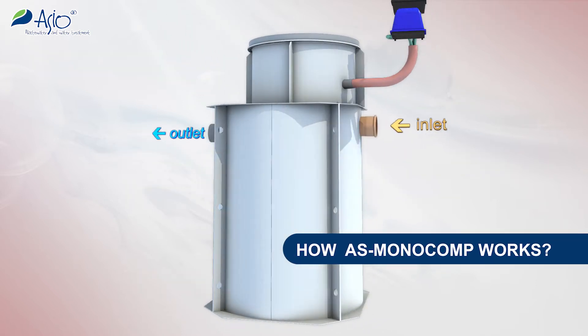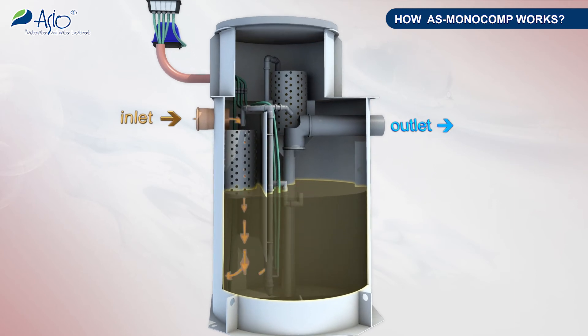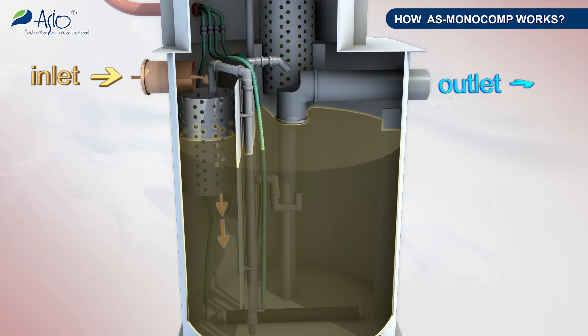How does the AS Monocomp plant work? Water gradually flows into the tank, where the purification process takes place. In this process wastewater is cyclically aerated, passing over fine bubble aeration elements installed at the tank bottom.